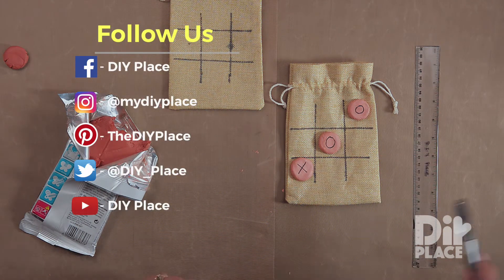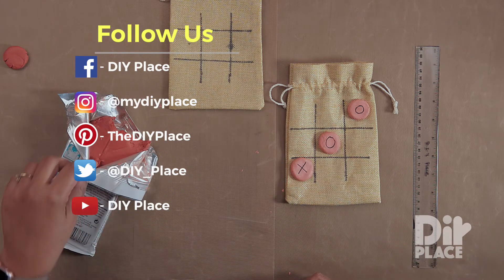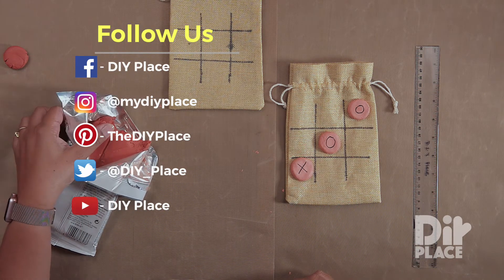Remember to check us on Facebook, Twitter, Instagram, and Pinterest, and if you haven't already done so, please subscribe to our YouTube channel.